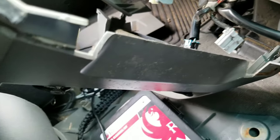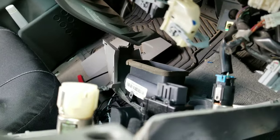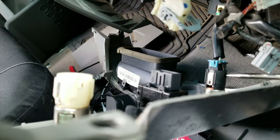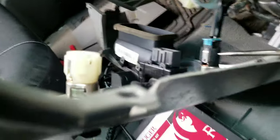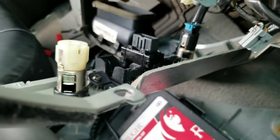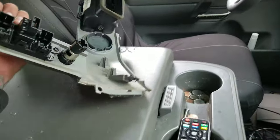To disconnect the power outlet and the cigarette lighter, there's a little tab you push in — it's going to be underneath. Just push it in and it pops out. There you go, it's out.